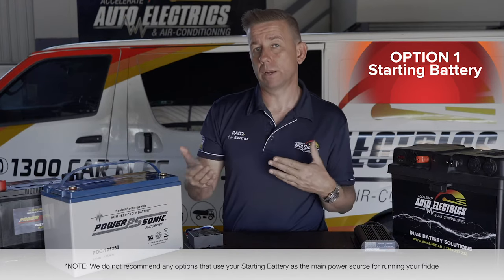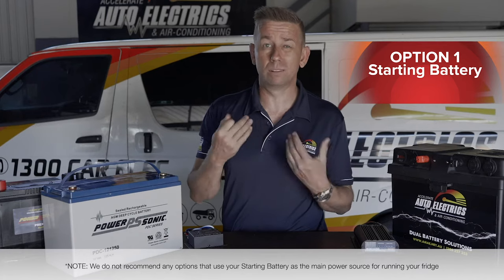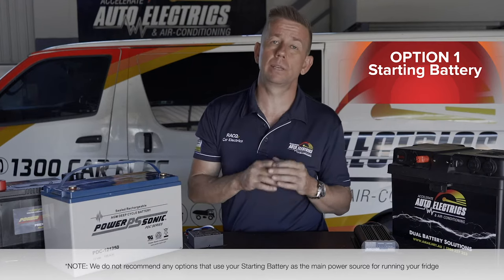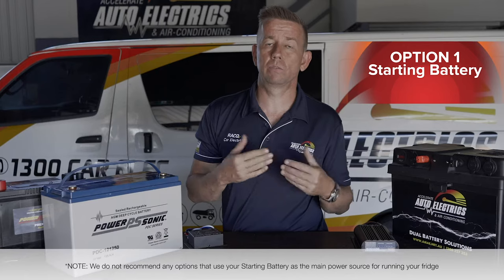The reason why you'd run a dedicated wire is the factory wiring is often quite too small and you'll find the fridge will cut out really early because you just get too much voltage drop, not enough current down the wiring and the fridge will cut out.